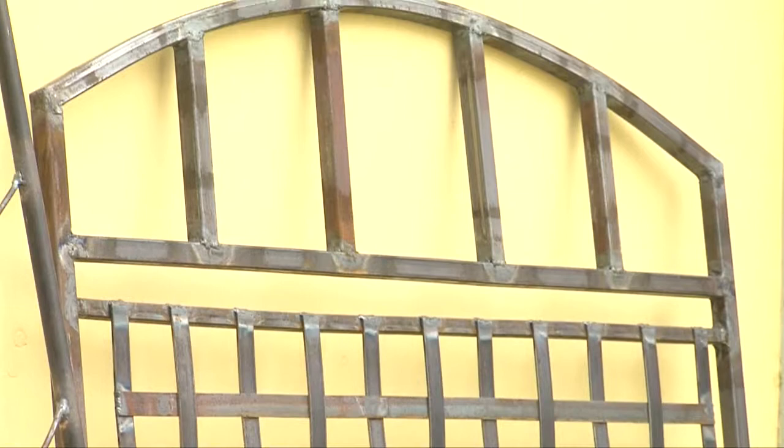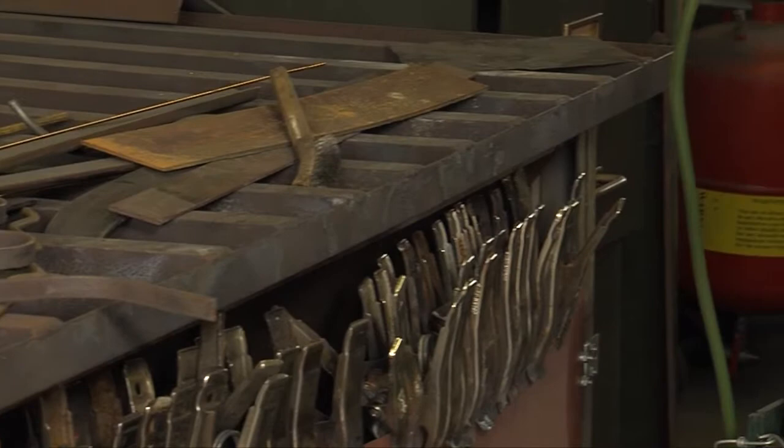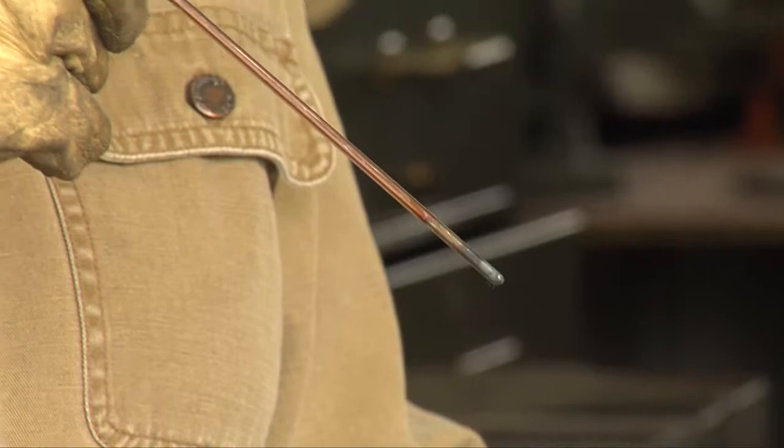Jen, you've shown us all the completed sculptures, but how do they begin? Well, they begin with a bunch of strap and various other forms of steel hanging over there on the wall. I come over here to the welding table and turn on the oxy-acetylene torch and heat the pieces up where the weld is going to happen. Once everything has reached the right state and the metal is actually liquid, then you introduce the welding rod, which is called a filler rod. As it melts and drops in there, the two pieces and the rod become one — and that's the weld.